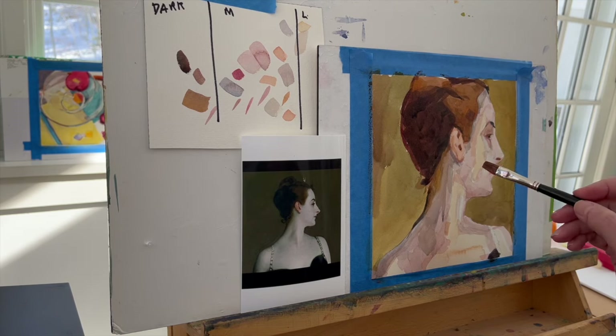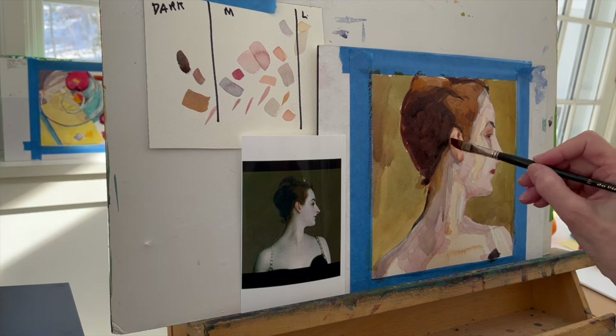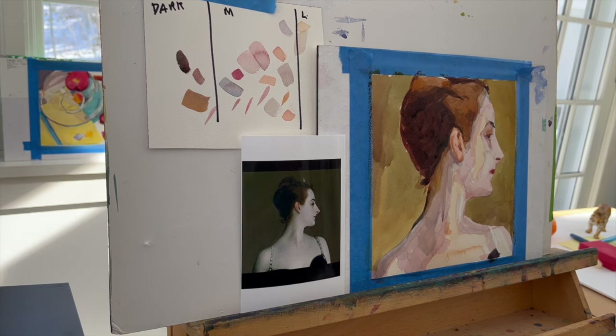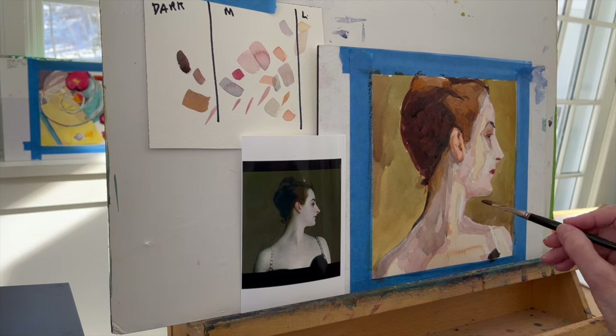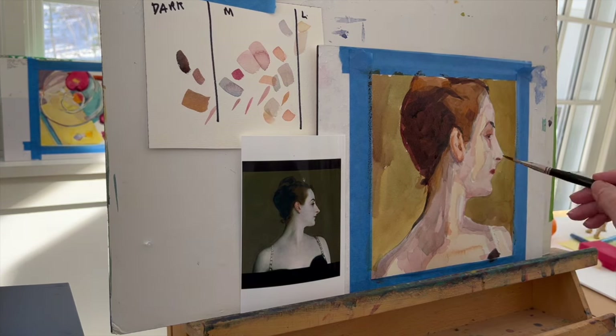My inner child was saying, "But that's hard — I don't know if I can do it." But that's part of the fun. The best thing I like to do is sit down at the easel and be absolutely convinced that I can't do something, and then to be surprised and find out that I can.